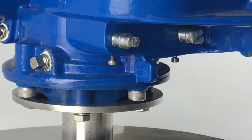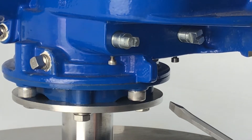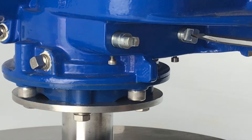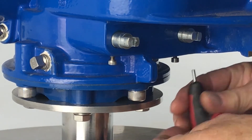I'm now going to set the closed end stop — clockwise in this particular case, so the unit is clockwise closing. We adjust this end stop here and screw it in till it hits the quadrant internally, then back off half to three-quarter turn, then lock the lock screw here.